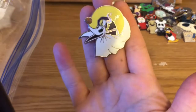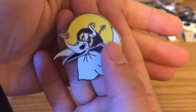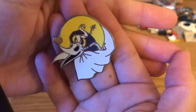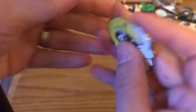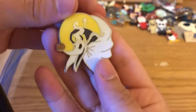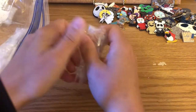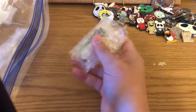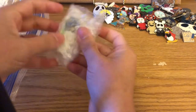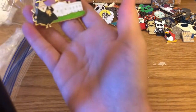This is a pretty Zero pin — I might have to keep this one. We have Zero with his pumpkin nose, and the hill in the background with Jack standing by the moon. It's adorable, with a sharp post on the back and its number. That one might be a keeper.